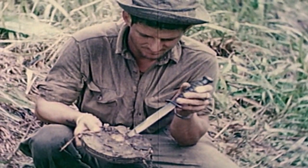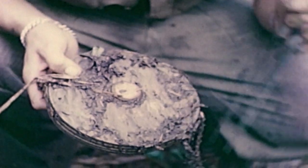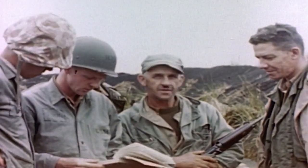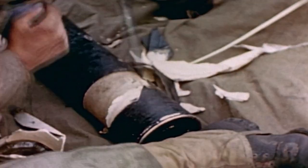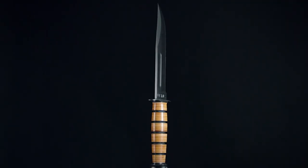Originally intended for hand-to-hand combat and basic needs, soldiers soon found that they were using the knife to defuse landmines, dig foxholes, use as bayonets on rifles, and to open ammunition containers. For 70 years, it's been the favorite combat and utility weapon for service men and women.